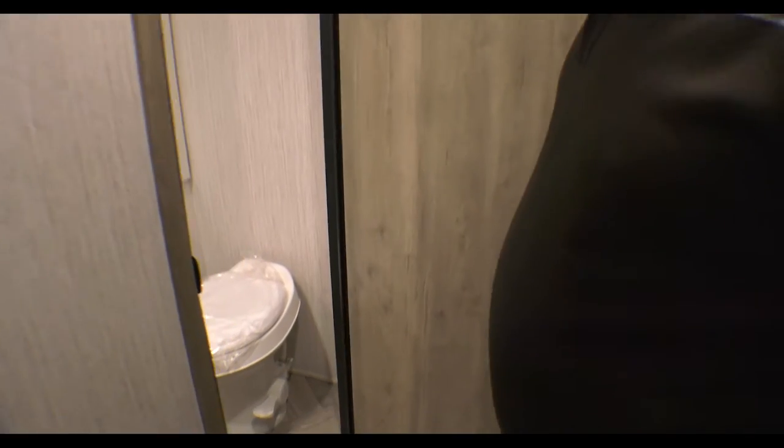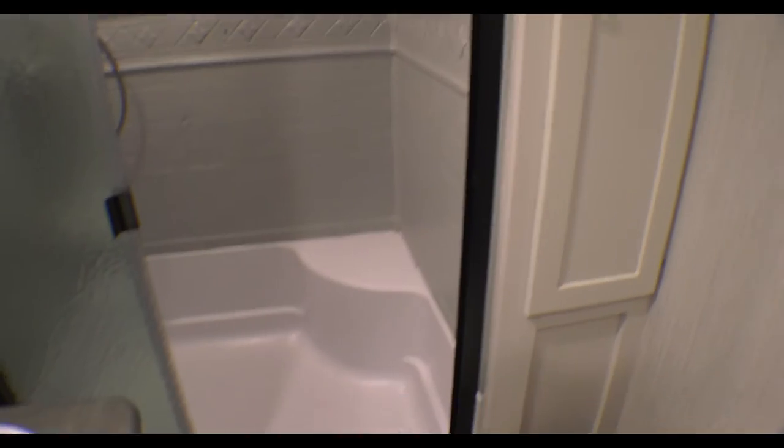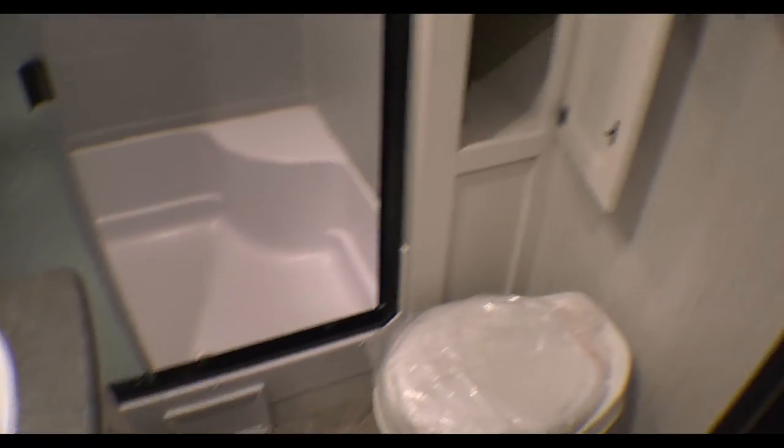Now as we come to the rear, you have a nice-size bathroom with a huge shower, sink and vanity, and some linen storage to the side as well.